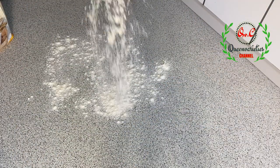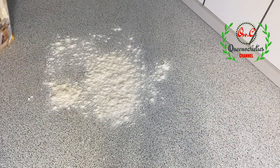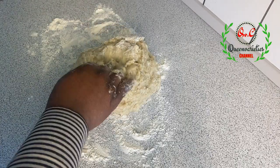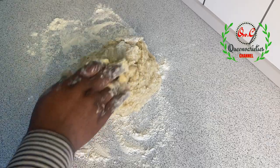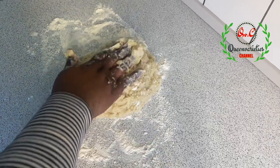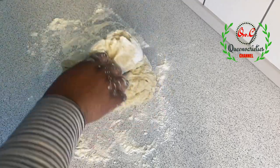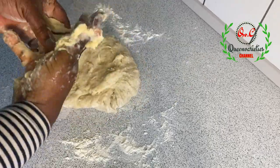I'll sprinkle a little bit of flour on the wet surface and then place the dough. Remember to use your machine to knead if you have one, but for this recipe I'll be sticking with hand kneading. We are going to knead this bread dough for exactly 10 to 12 minutes on this surface.